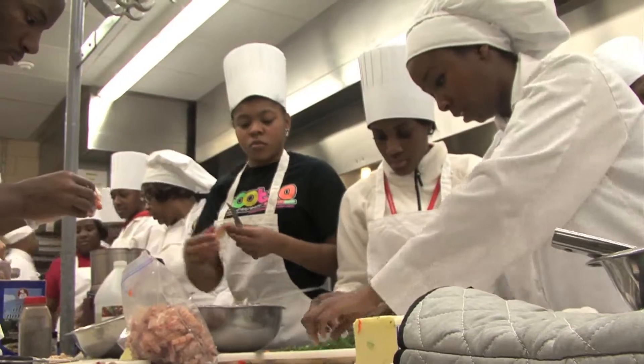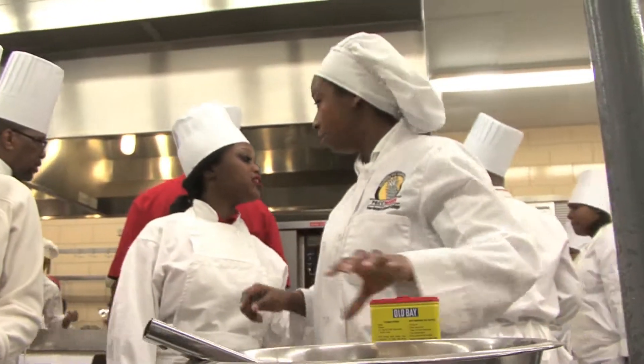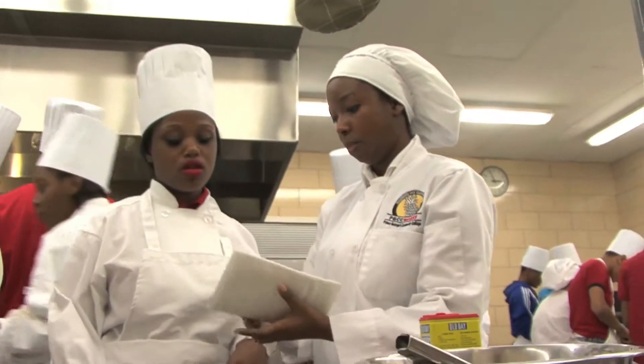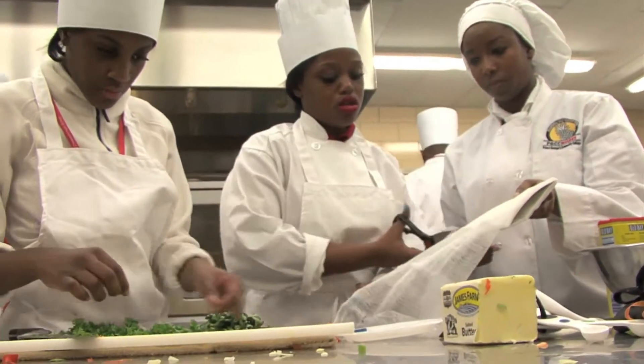Last semester, this was one of the students who said they could not do it. They were afraid and couldn't lead a group of people. Now she comes in, she directs them, she takes control. You're going to find that culinary arts builds your confidence as well. It teaches you how to organize and how to put things together. And she's a good example of that.